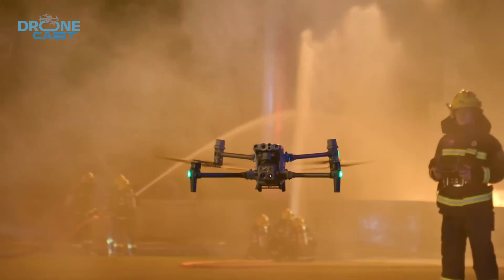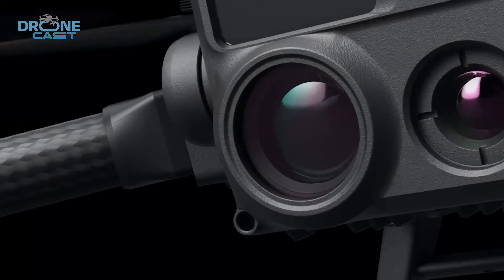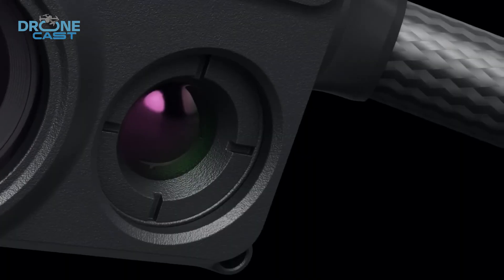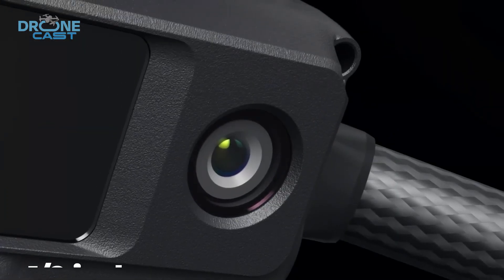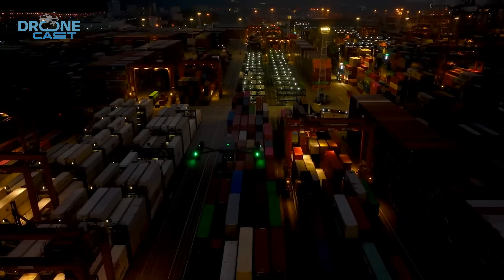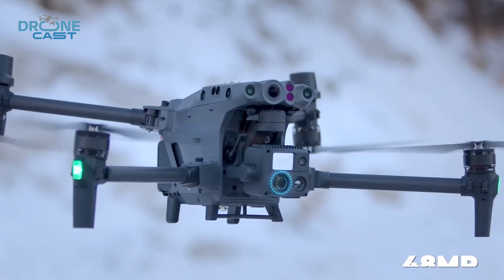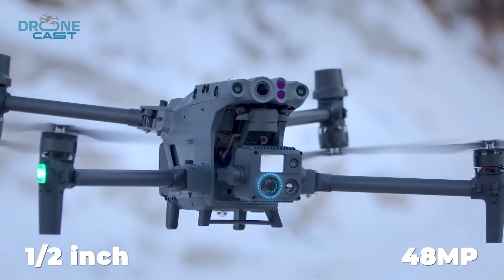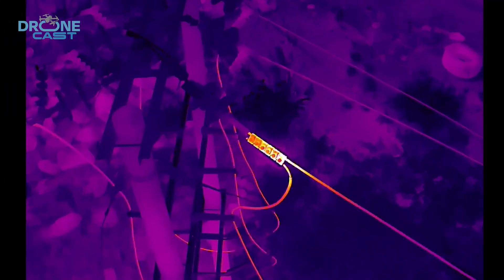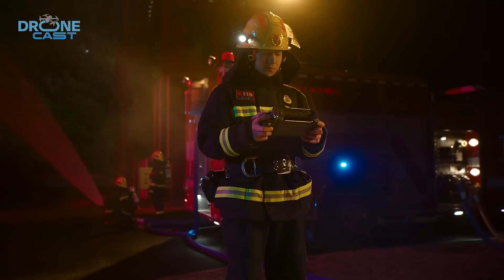Meanwhile, the M30T comes with its own FPV camera, which gives you a 1080p front-facing view, making flying and positioning a lot easier, especially in tricky situations. You also get a decent wide camera with a 1/2-inch sensor and 12-megapixel resolution, which handles everyday tasks pretty well. The zoom camera on the M30T is also solid — 48 megapixels with a 1/2-inch sensor — and good for general visual inspections. For thermal imaging, it uses an uncooled VOx microbolometer, which is pretty standard and reliable for heat-based detection.